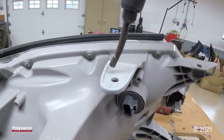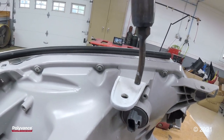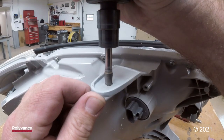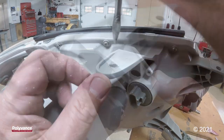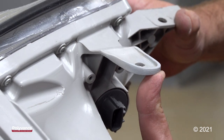Now I'm going to blow some nitrogen across the whole tab to kind of help blend everything in. And that is how you repair a broken headlight tab.